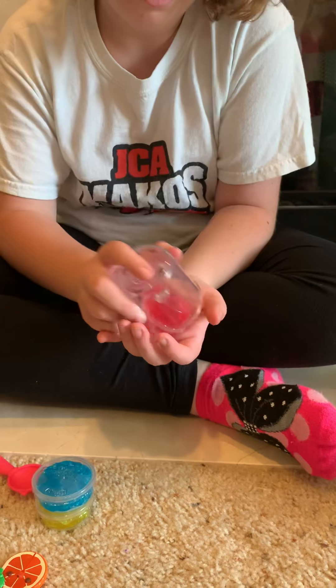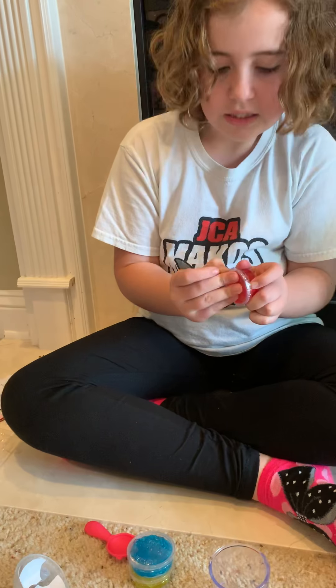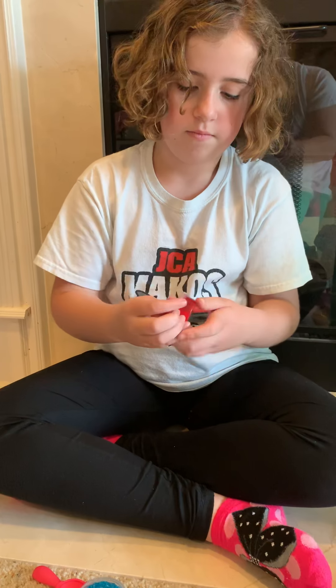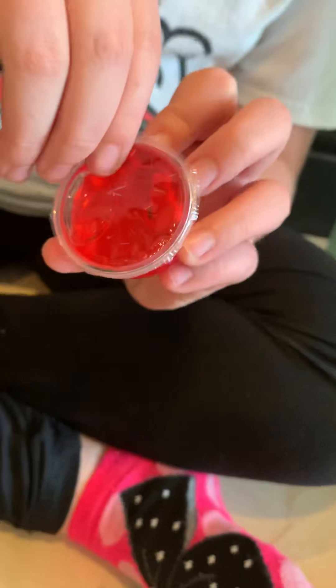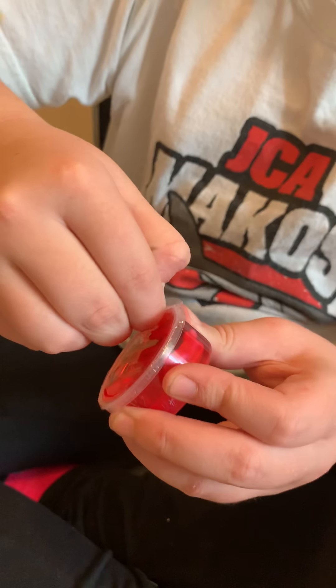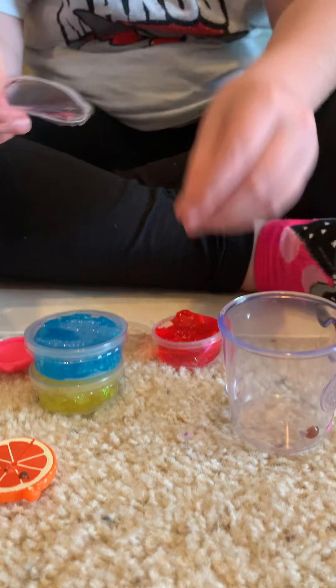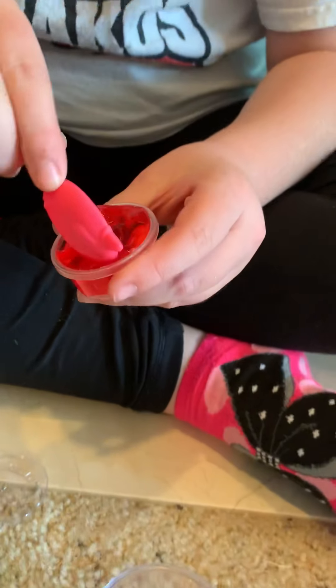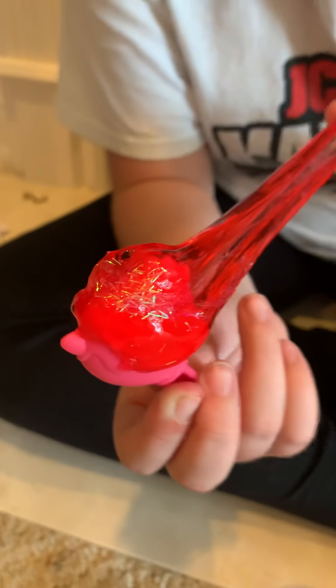Last one — my favorite color, red. There is a nom-nom in this one. Then we got our little kitty spoon — forgot to show you that — we can scoop out our nom-nom. This slime has glittery things that are like sticks, and this one's also very stretchy.